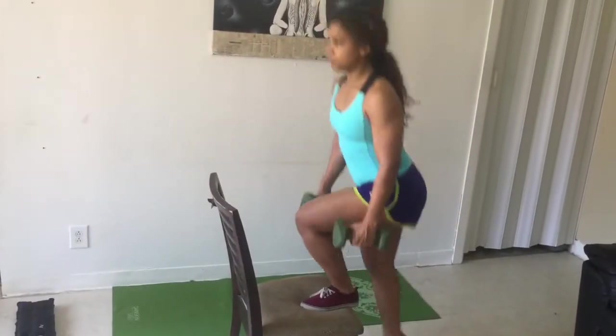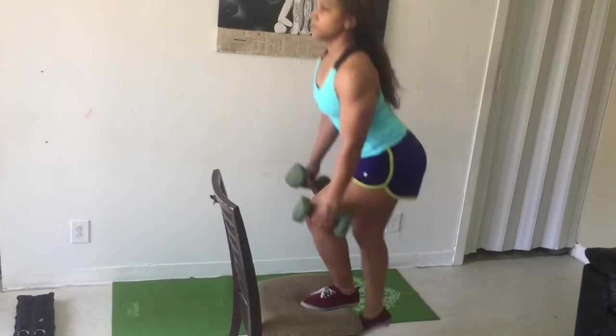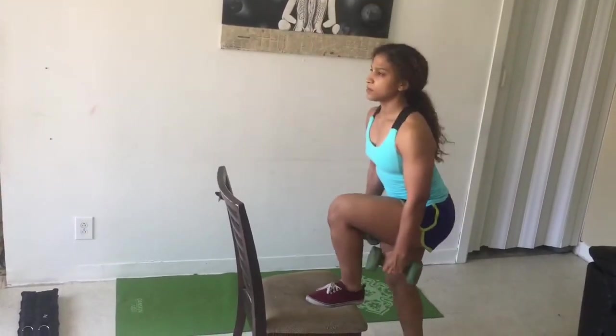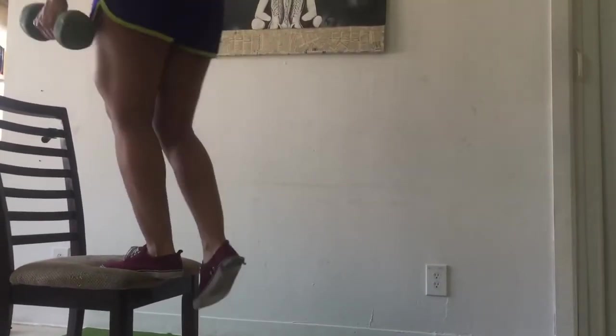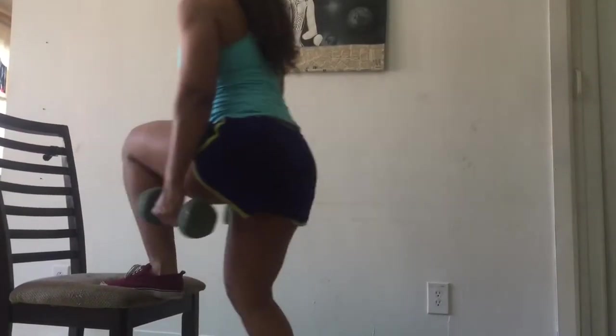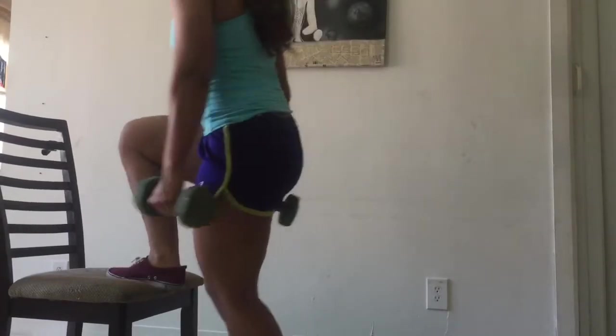First, let's start with some step-ups to get those glutes activated. Simply step up on a platform, chair, couch, or whatever it is that you're going to be using. Push yourself up using only your heels and don't forget to squeeze your glutes tight at the top of the movement. This high step action will definitely strengthen your quads, your glutes, and your hamstrings.